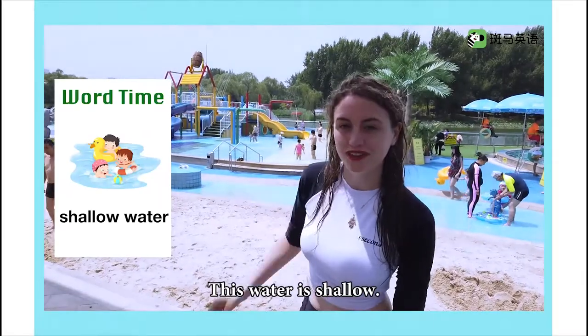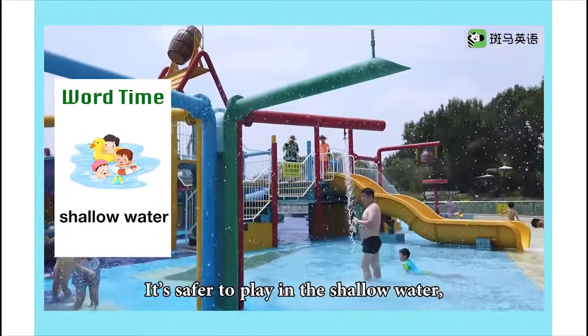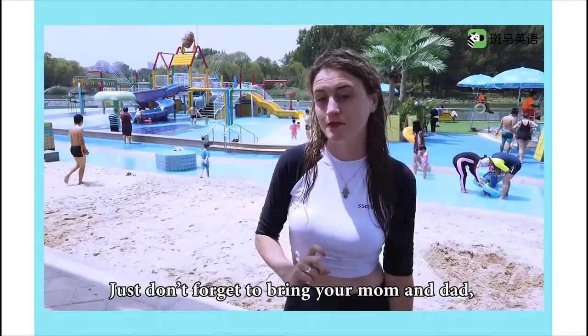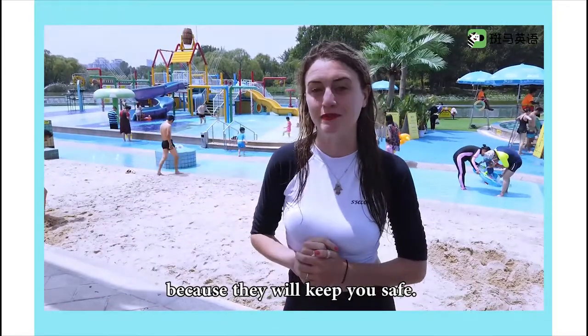This water is shallow. It's safer to play in the shallow water, and there's all kinds of fun things to do over there. Just don't forget to bring your mom and dad, because they will keep you safe.